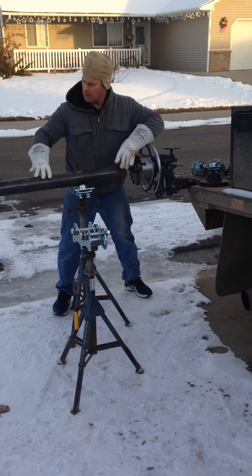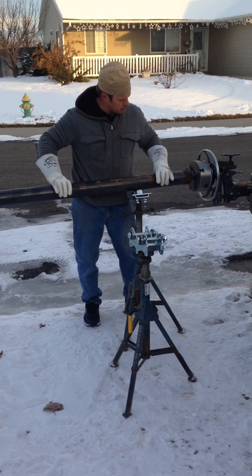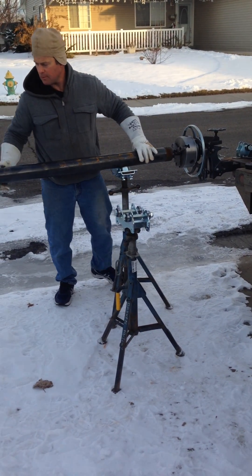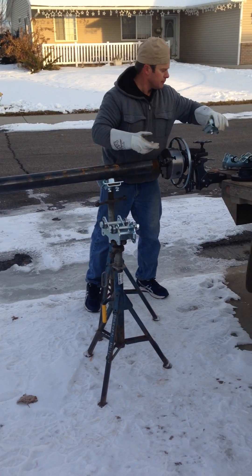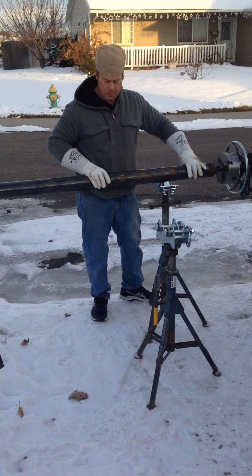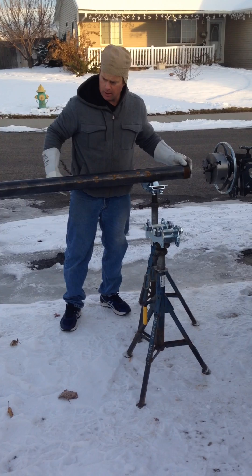If you're able to slide the pipe — if you have a double joint or something — you can stick a couple of these underneath there and just roll your pipe down to your next joint rather than beating your jack stands with a hammer. These just bolt right on a regular V-head and will work with virtually any V-head brand. They're 550-pound capacity each ball, so you can put about a thousand pounds on these per jack.